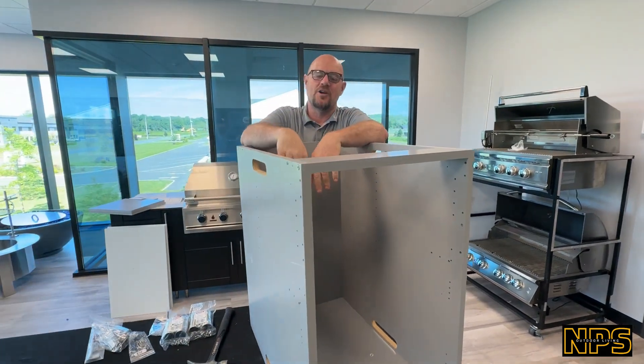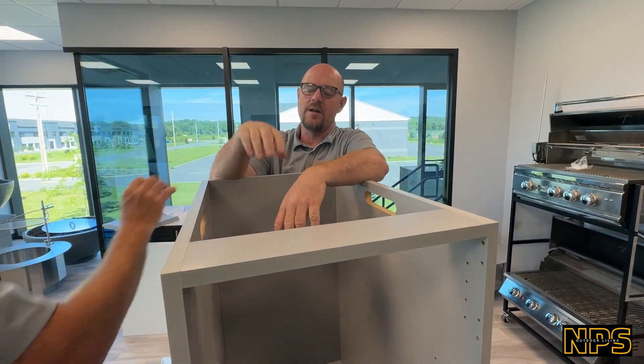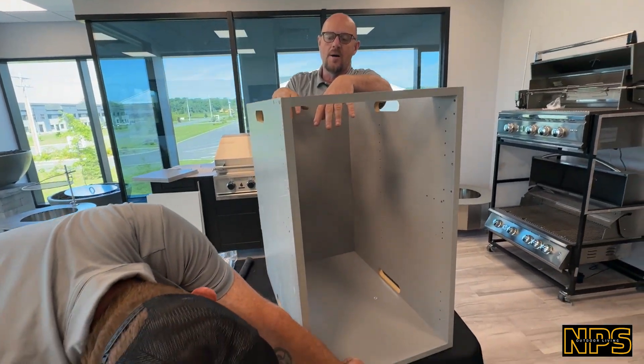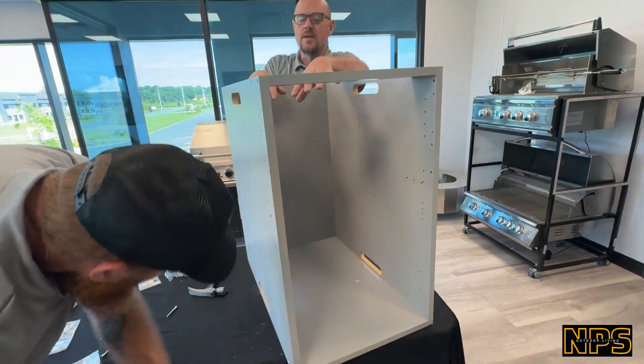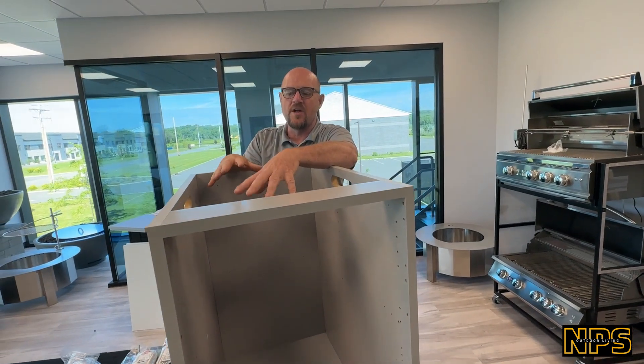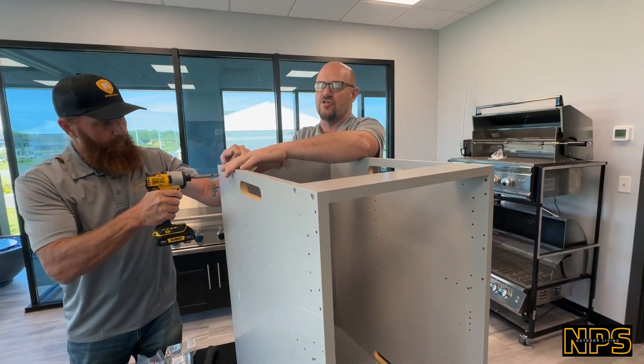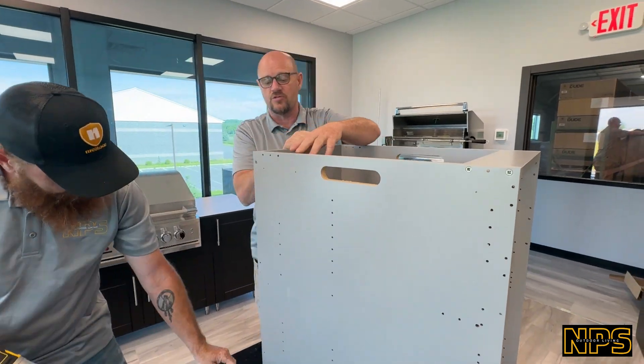Guys, this is a great project to do. It saves a lot of money, it's easy to get in the backyard, and they're easy to assemble — with a 25-year warranty. What's really cool is that on rain days when you have nothing to do, if you've got one of these big outdoor kitchen projects going on, this is a great thing to do in the shop to get prepped for the next nice day of work to install.